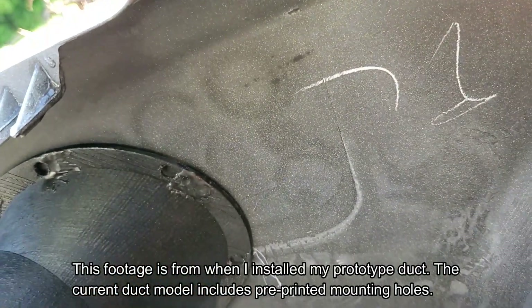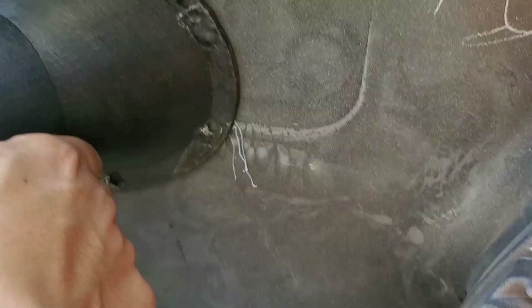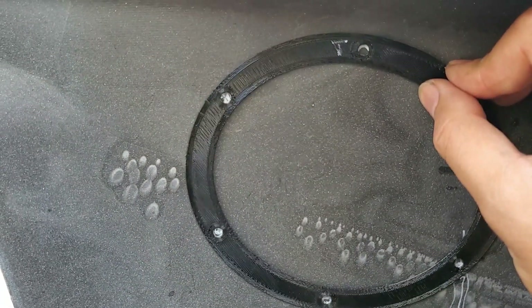You want to have about an inch and a half clearance above for the headlight. I'm going to position it until it's flush all around, making sure it's also straight. Then I'll mark all the holes with my Sharpie. Now I'm going to take this template I made and line it up to make sure all the holes are properly marked.